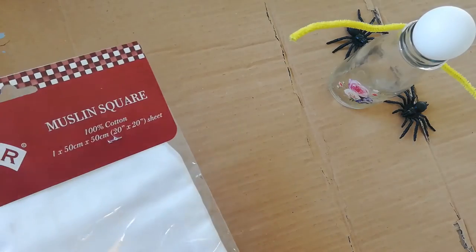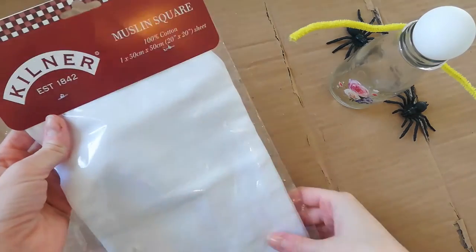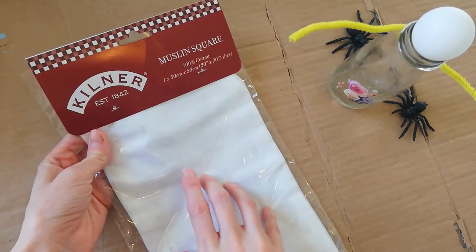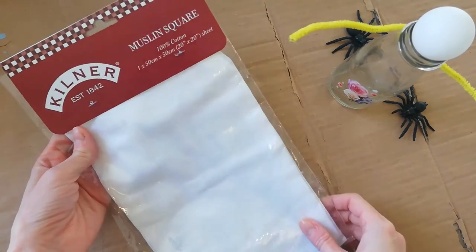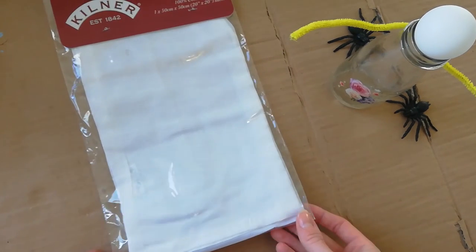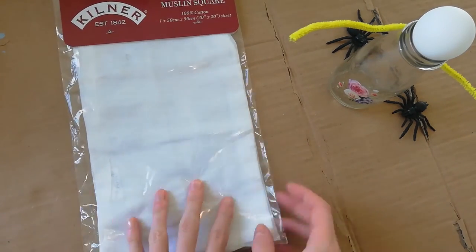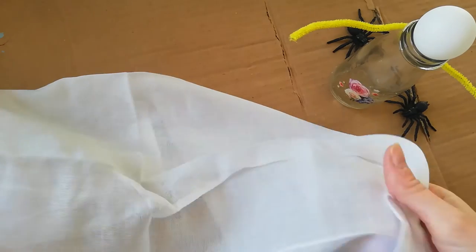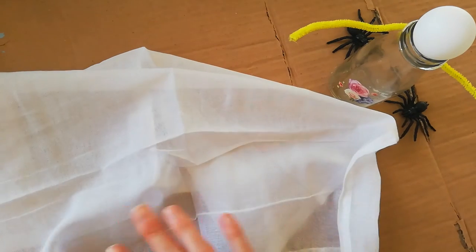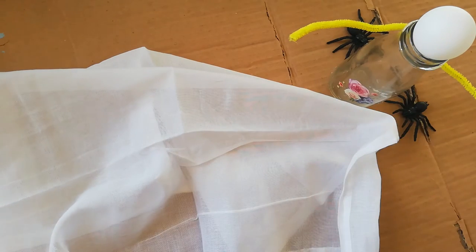The next thing you want to do is grab your cheesecloth or muslin. I got mine from Wilco's — you get a quite big sheet for £2.50, so it's not too bad. It is quite a large sheet so I'm just going to cut mine down just a smidge so that it's not too big for the ghosty.